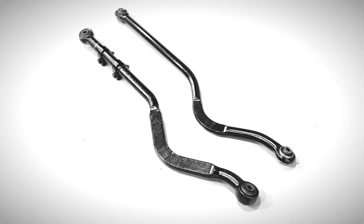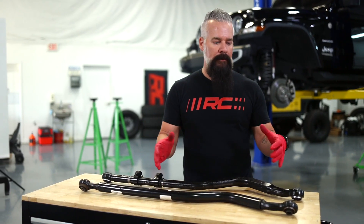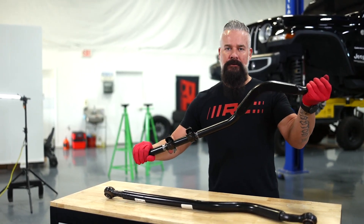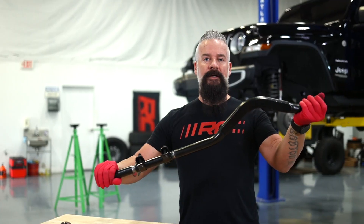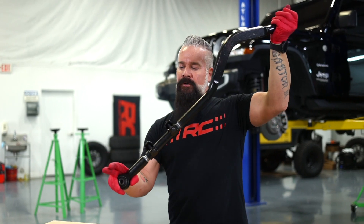What does a track bar do and why do I benefit from a forged adjustable one? Your track bar is designed to mount to your frame and your axle, and it centers your axle while you're going down the road. When you lift a vehicle, it's going to raise that mounting point on the frame and it's going to pull your axle over.